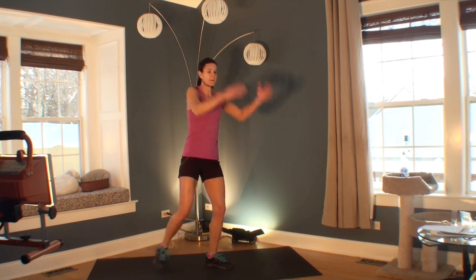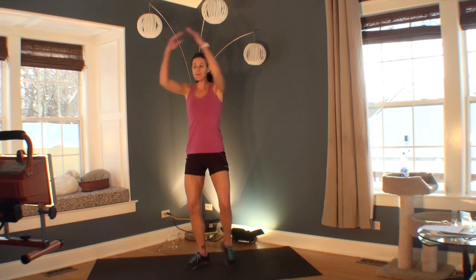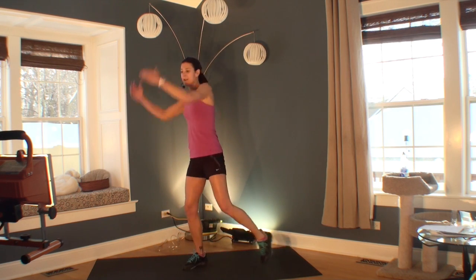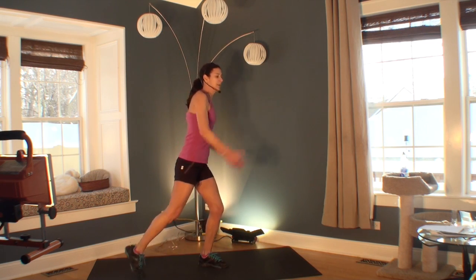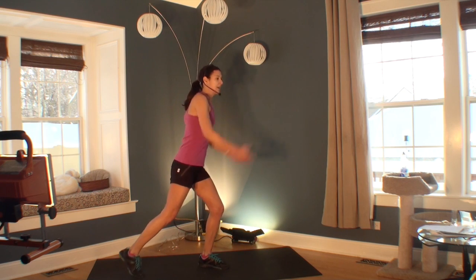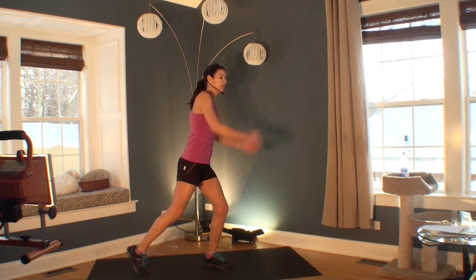Welcome to your third exercise. Now we've taken our step touch to our low impact jumping jack. We've added on both arms — I call these rainbow arms, like you're drawing a circle. This is going to add even more intensity to the exercise.